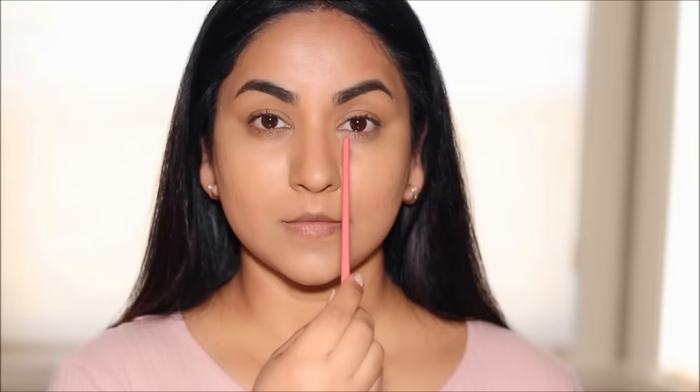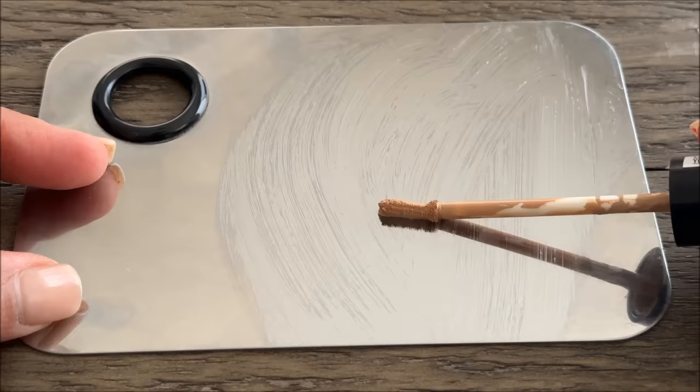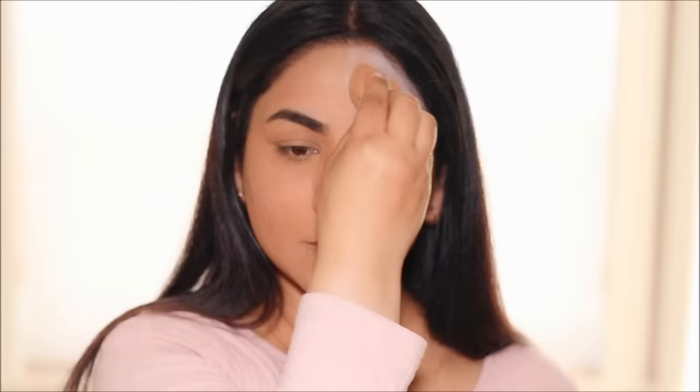Stop applying foundation like this if you have uneven skin tone and hyperpigmentation because it's surely going to change colors on your face and look ashy. Instead, I'm going to show you how to use color theory in simple steps to get the most perfect flawless base, and also give you a life hack if you want to do a quick no-makeup makeup look while evening out your skin tone. I'm super excited for this tutorial, so without further delay, let's begin.